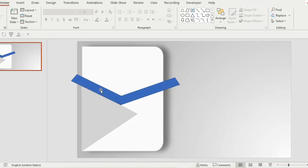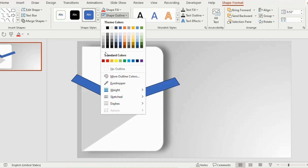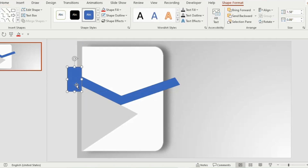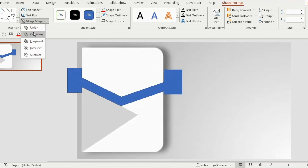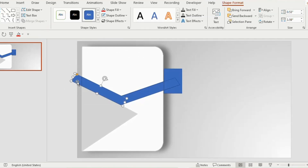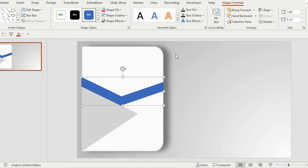Select both shapes, go to shape outline and choose no outline. Go to merge shapes and select union. Now select a rectangle on top of the parallelogram which is shown outside. Duplicate the rectangle and place it on the opposite side. Select the rectangle and the parallelogram together, go to merge shapes and select fragment. Now click on the area which is not required and press delete from the keyboard. We now have a perfect shape.